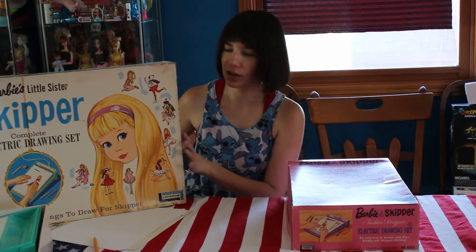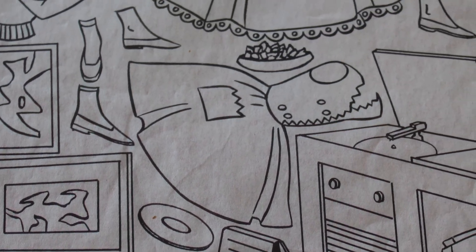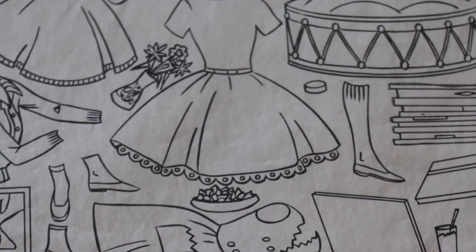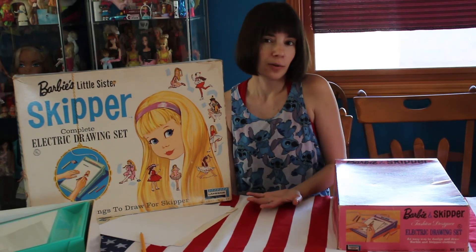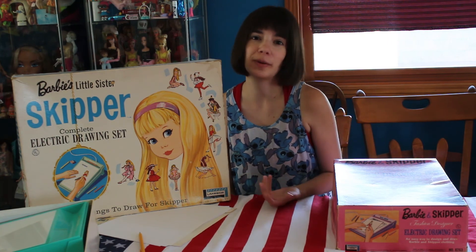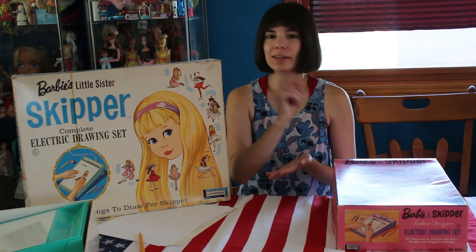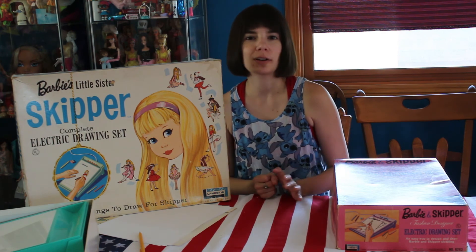If you are a collector of Barbie and friends, I definitely recommend that you take a peek and see if you can get your hands on one of these. Even if it's just for the box art, I think they are just really cool sets.